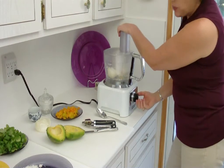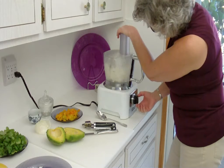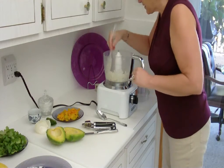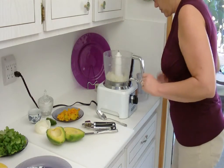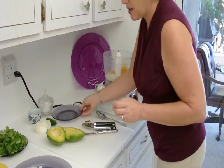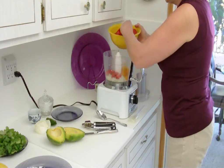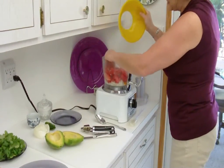I'll throw that in and pulse it. Then I'll knock all that down the sides. I've already got some fairly diced yellow pepper I'm going to throw in there, and I'm going to put in approximately 10 plum tomatoes that I've cut the top off and sliced in half.